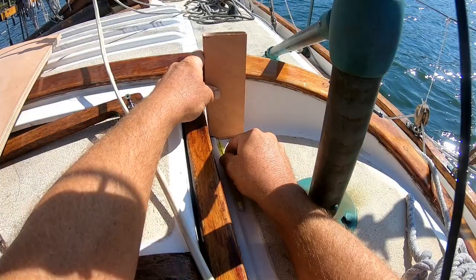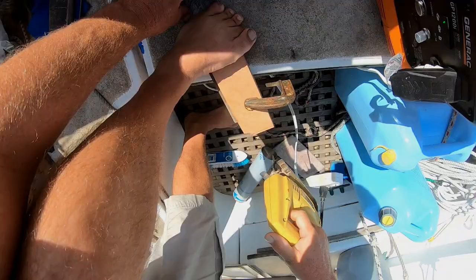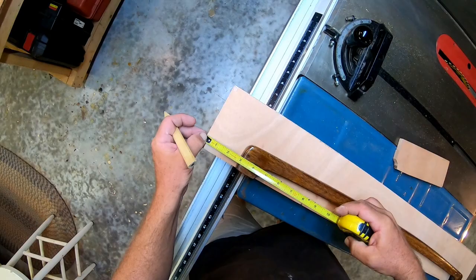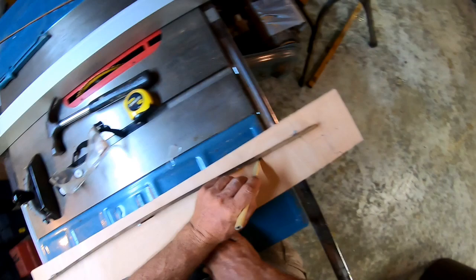I just take measurements, mark things, make a few more saw cuts, rinse and repeat. Meanwhile, back at the shop, it's time to put things together. That piece of varnished mahogany is the original arch that goes over the companionway hatch, so I'll use that to get the basic curve. And to get a smooth curve, I'm going to use a thin wood batten — that'll trace out a nice arch.